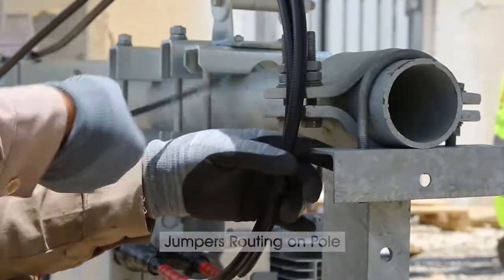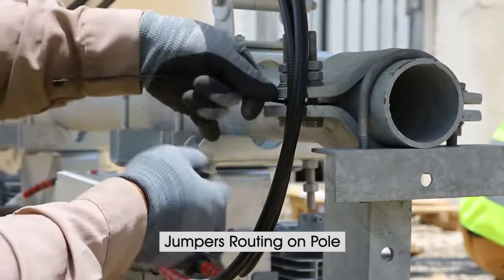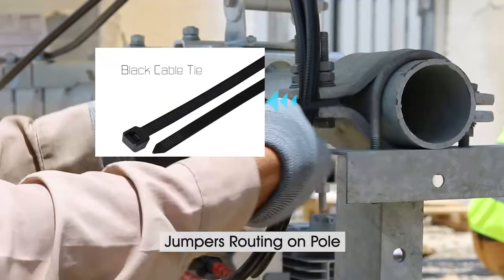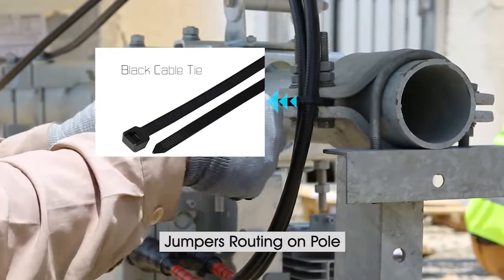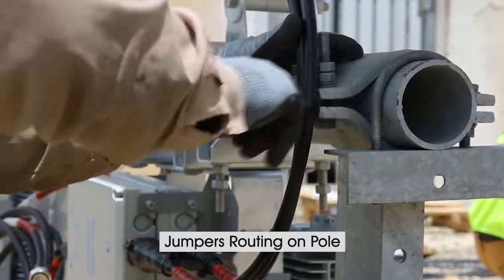Now the next step is to route the jumper. We need to take precaution to avoid bending the jumper close to 90 degrees or damaging it. We use black cable tie to tie the jumper with the antenna mount.